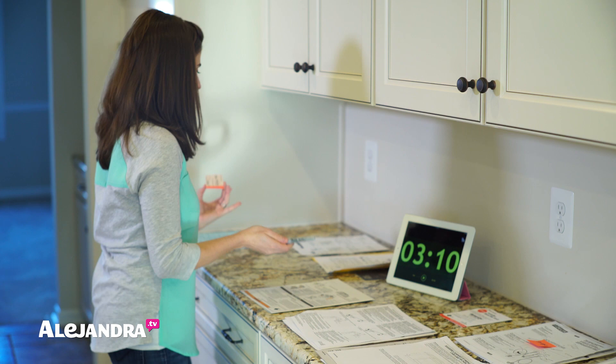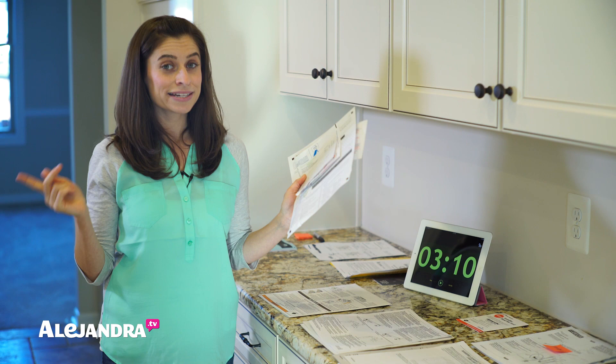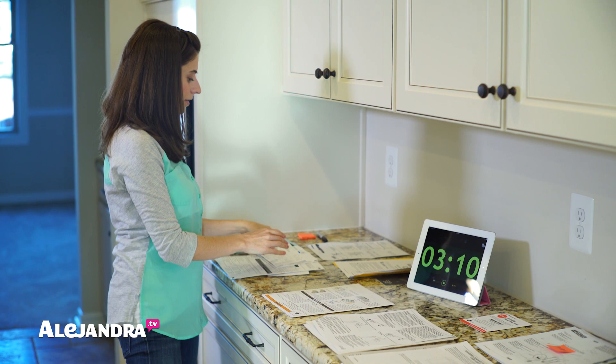Your most important pile, like I said, is your action pile. Anything that requires you to take action and do something is your most important pile. In the next video, I'm going to show you how to set up a system for all your actionable documents because those are your important things. Everything is important, but these require you to do something — so that's in an upcoming video.